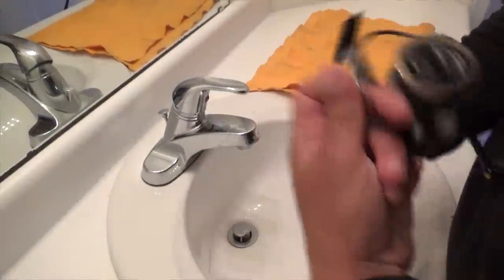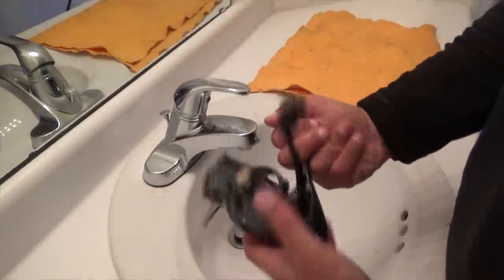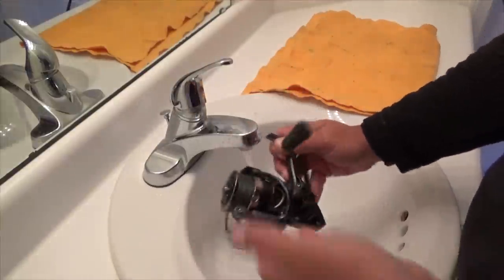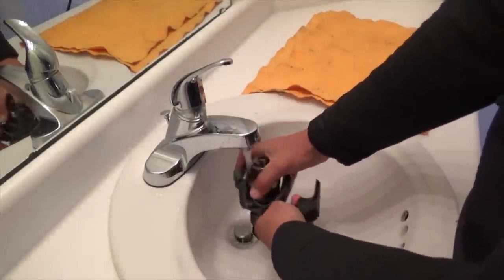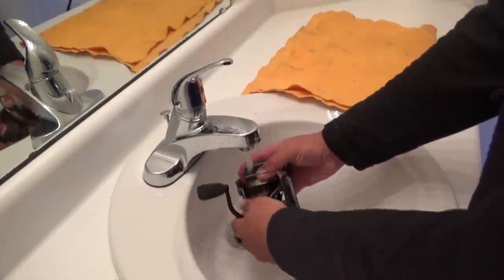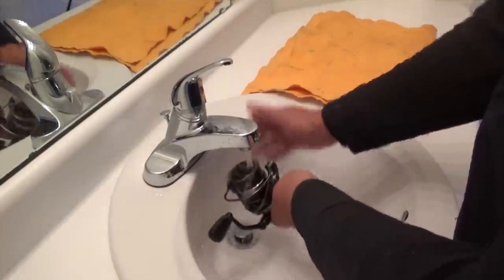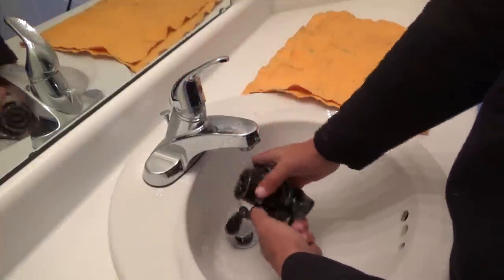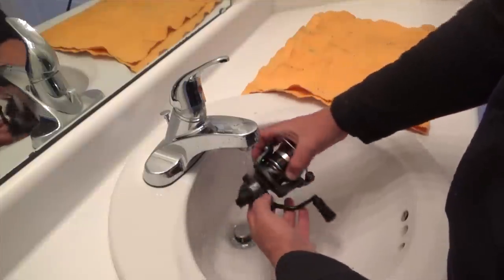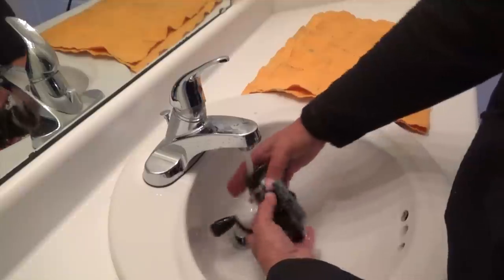So we just got home. So far the first test, the first day — that's what you want to see it perform. Now the next part is how it's going to hold up to several days of saltwater use, etc. But so far, man, that was an impressive little run. All we're going to do to this guy is just give it a rinse after our trips — we're not opening it, we're not doing anything — and we'll see what time does to it.